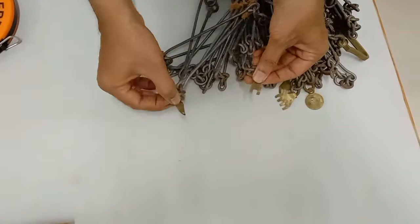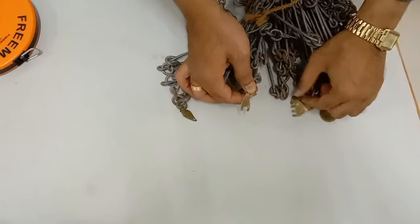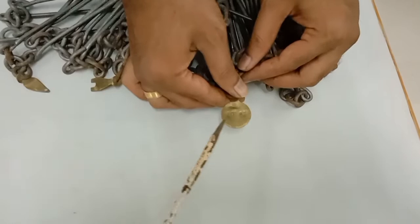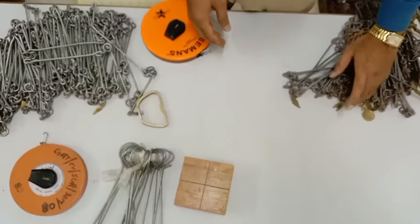A single tooth indicates the first tally, two teeth indicates the second, three teeth the third, and four teeth the fourth. At the fifth tally — that is, at 10 meters — we have a round brass ring with '10 meters' written on it. This same pattern is repeated for the next 10 meters and the next, so all components appear in two numbers symmetrically.